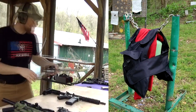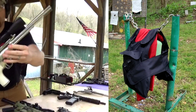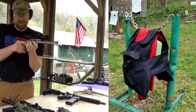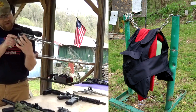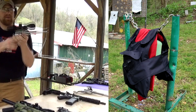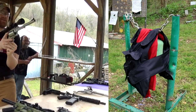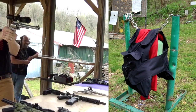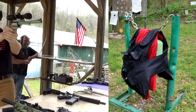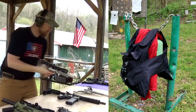Now I'm going to grab the Magnum Research BFR in 450 Bushmaster. This one's got some power on it — I think I loaded three rounds. Oh, that hit hard. Yikes!